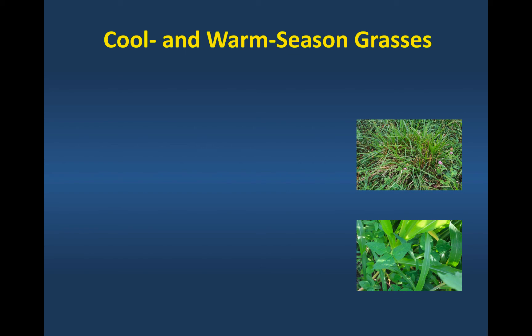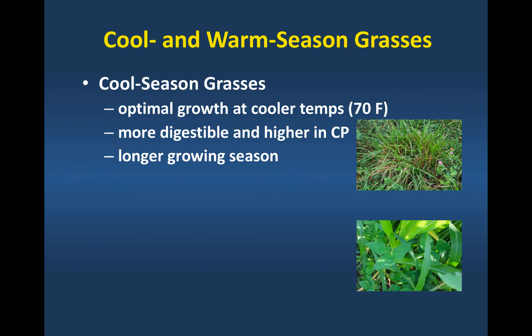I want to talk a little bit about forage species for extended grazing seasons. We can broadly group them into two classes of grasses: warm and cool seasons. Our cool season grasses have optimal photosynthesis in the leaf blade at around 70 degrees Fahrenheit. When temperatures increase above 70 degrees, the efficiency of cool season grasses decreases. They tend to be more digestible and higher in crude protein, and they have a longer total growing season in this part of the country.